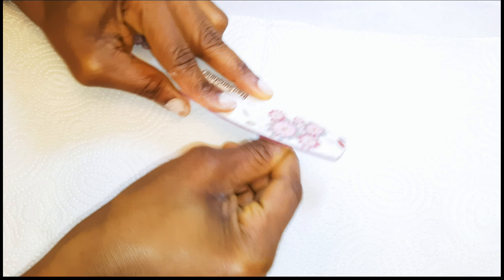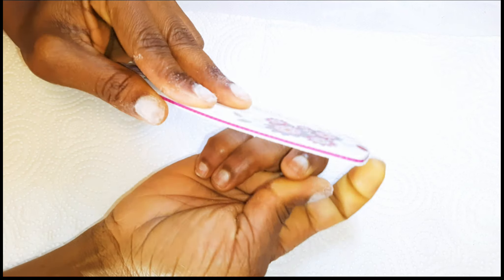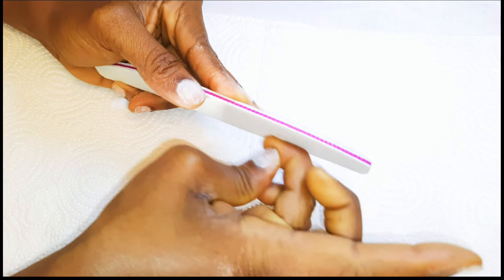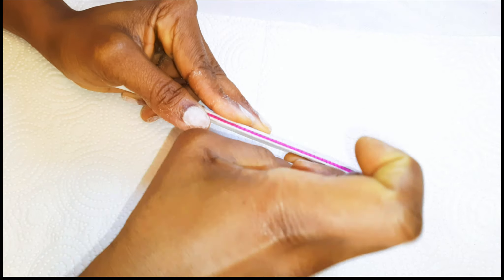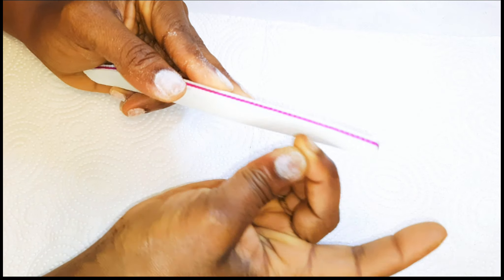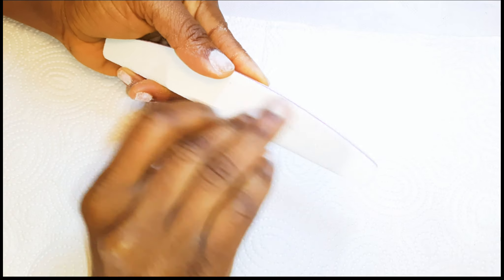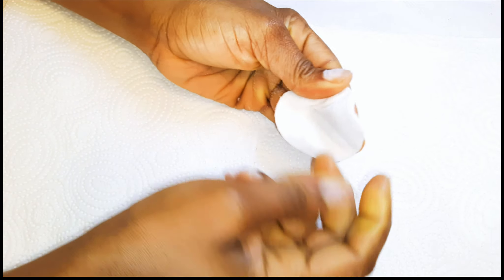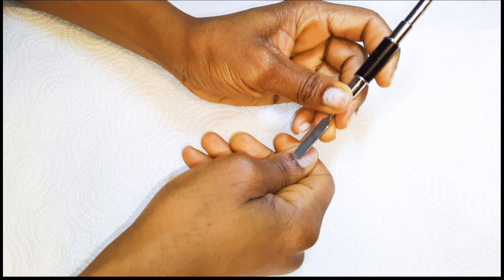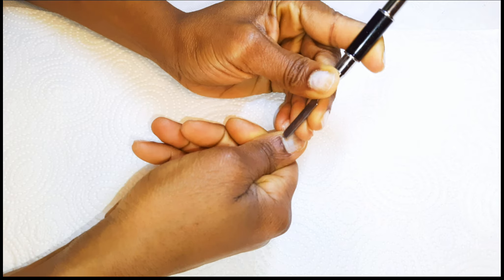First of all, I'll prep my nails. I'll come in with a file and file the surface and the edges as well. Then I'll come in with my spatula and push back my cuticles a little bit to give it that natural look.